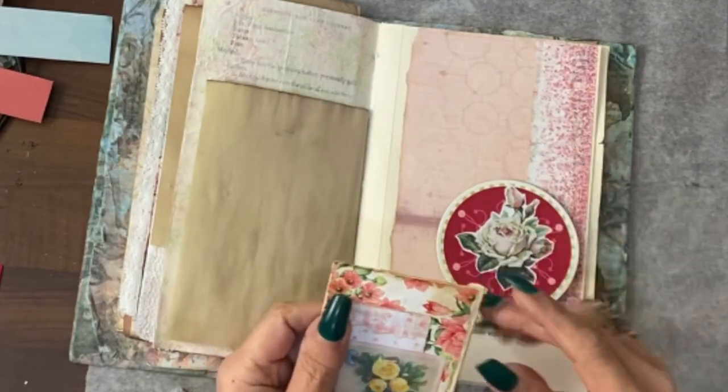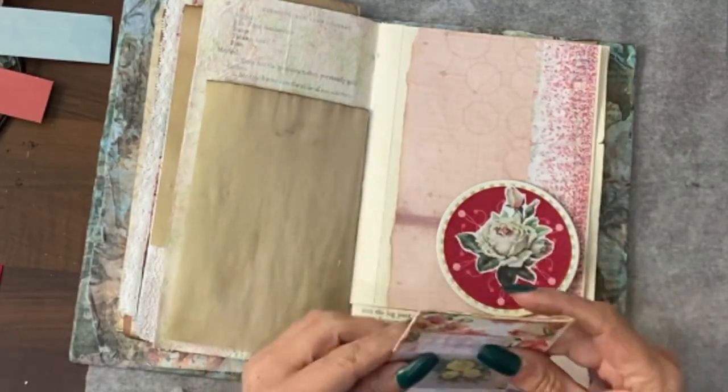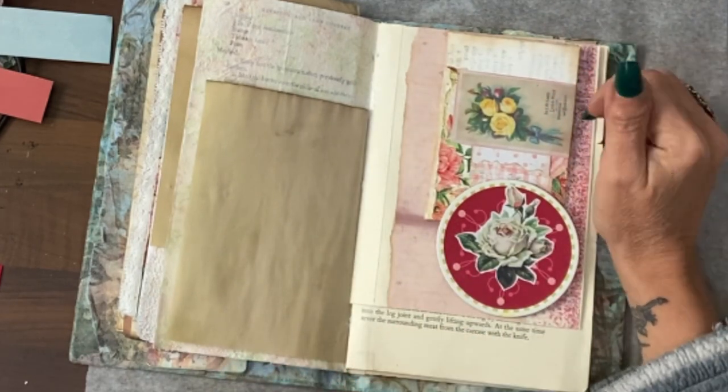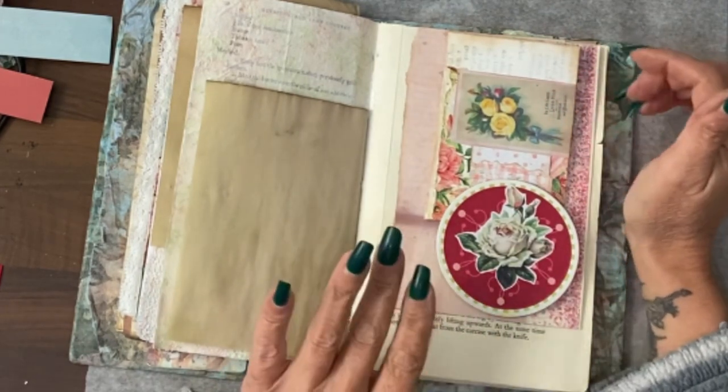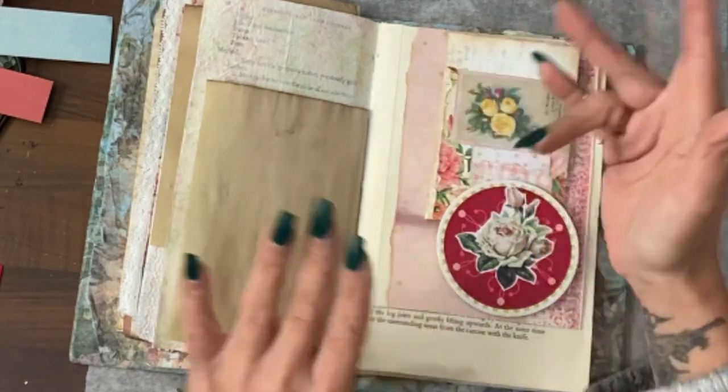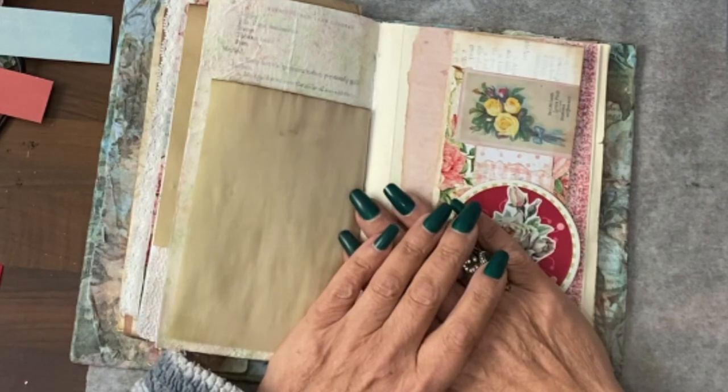The envelope's all dry and ready to go — I'm going to tuck it in there. I will go back through at some point and add coffee papers, tickets, or ephemera to the envelopes and some of the pockets. That's kind of it for today.